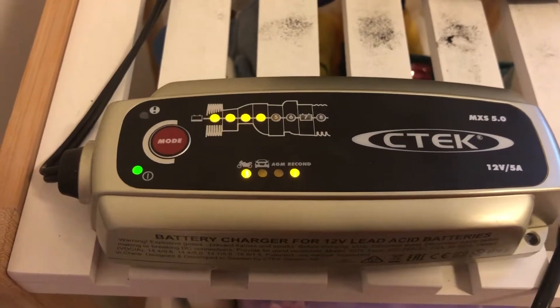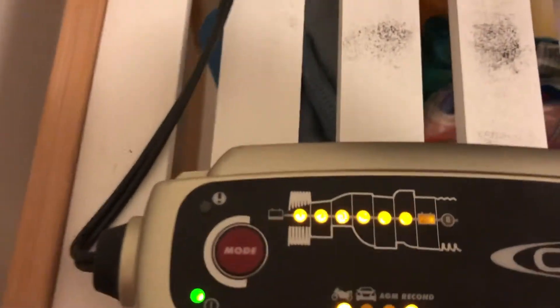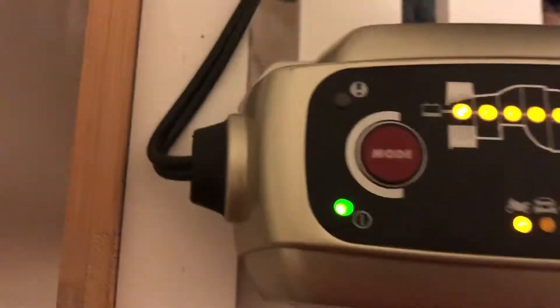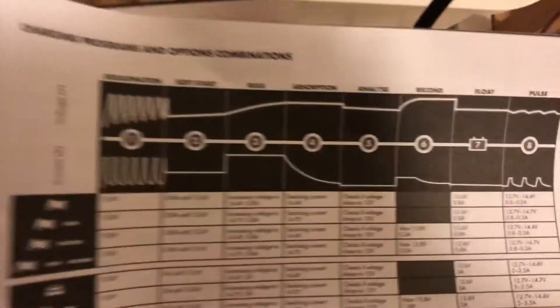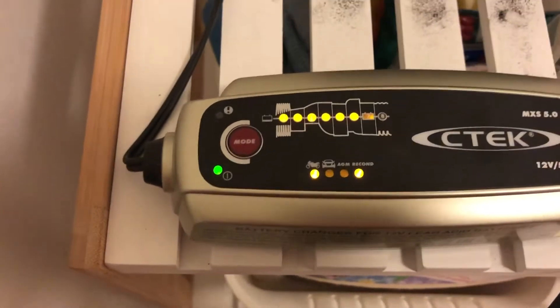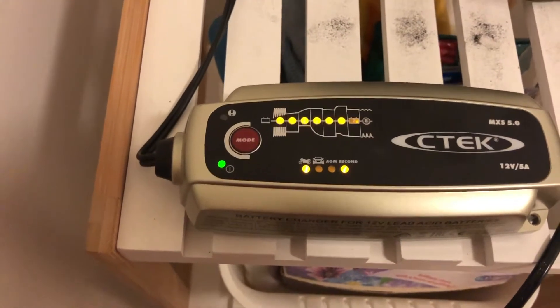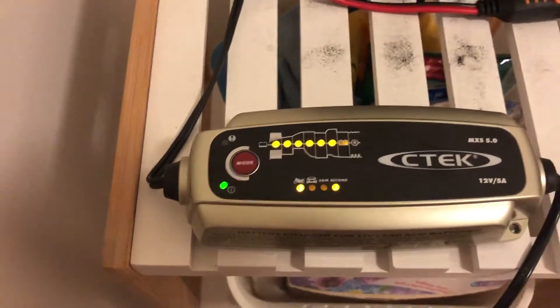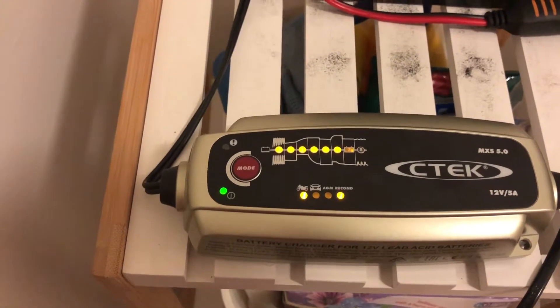I'll come back probably about an hour or so and check on how it's going. Now I'm back to check on the progress of the recon cycle using the CTEC charger on the 12-volt battery from the Razor scooter. As you can see, it's still on the recon mode — that's number six, as you can see in the manual. It's been going for about three hours now, which is quite interesting. CTEC is taking quite a while, so I'm just going to leave it go. It'll be interesting if we can actually get some life back into these batteries.